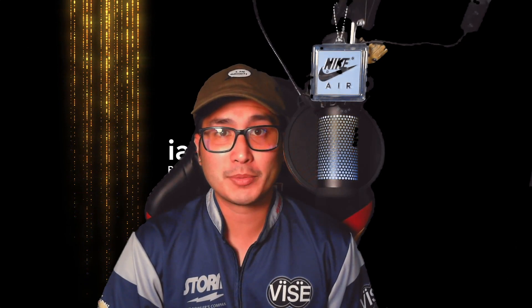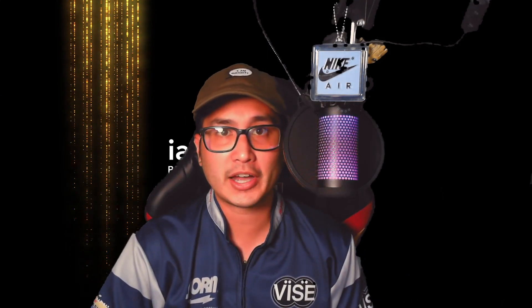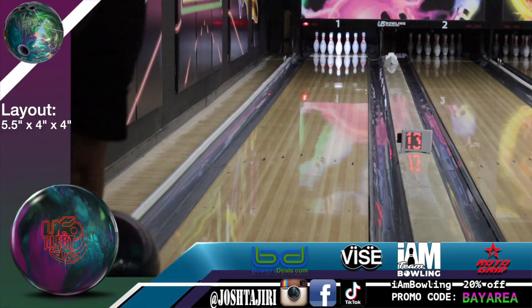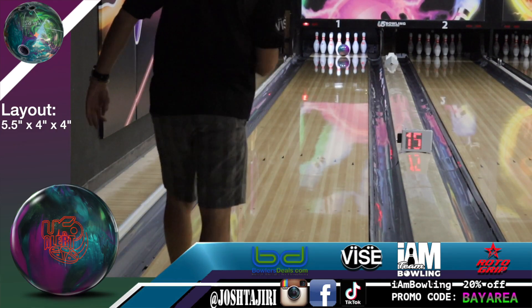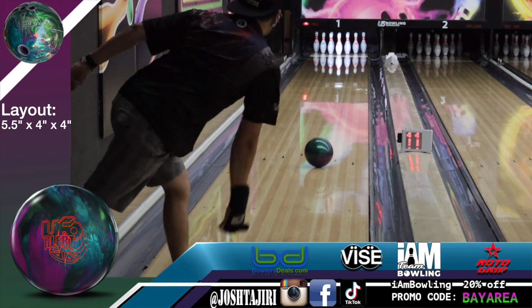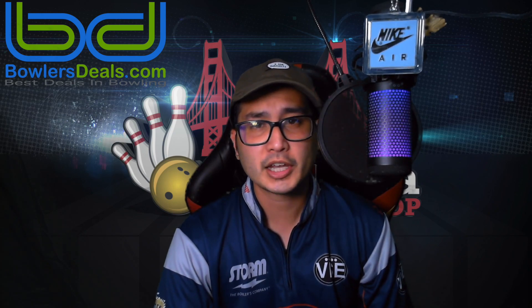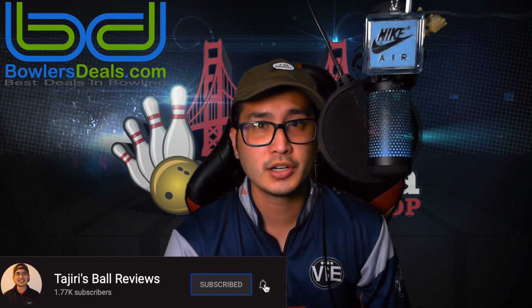Today's video is also sponsored by IamBowling.com. If you like the jerseys that I'm using in these videos, head on to IamBowling.com or Logo Infusion in the Corte Bay area for 20% off. If you like these ball reviews, hit that like button and subscribe below. Don't forget to turn the notification bell on so you can stay up to date on the latest ball reviews from Tajiri's Ball Reviews and BowlersDeals.com.